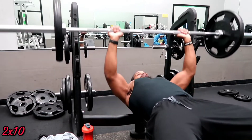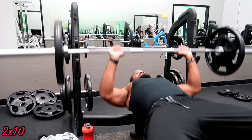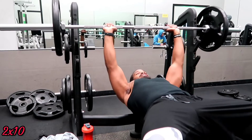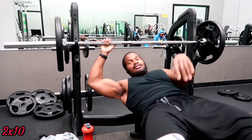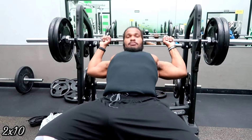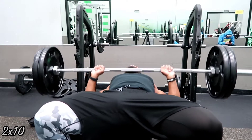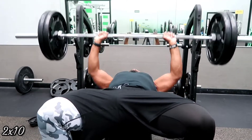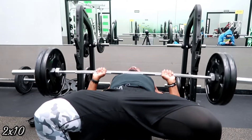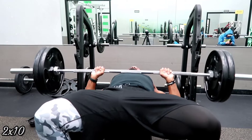Now that the chest and arms are fired up and the shoulders are loose, I'm going to put some weight on the bar. Two sets of 10 just for a warm-up. Now I'm putting on another plate and doing another two sets of 10, really making sure the chest is fired up. I did come into the gym a little sore and stiff from sitting down all day, so I'm making sure I have no shoulder problems.